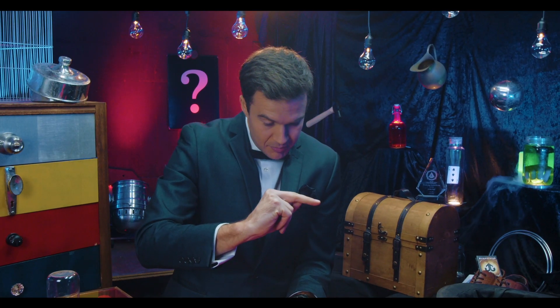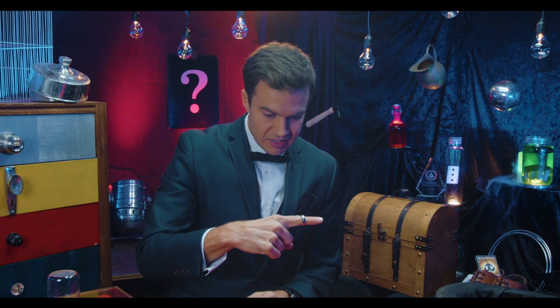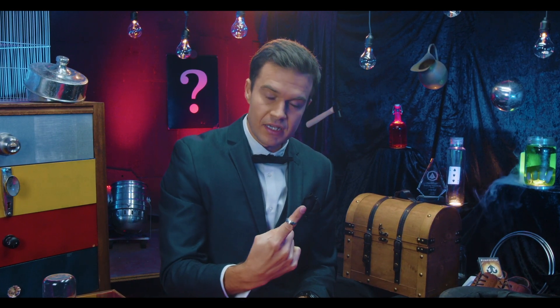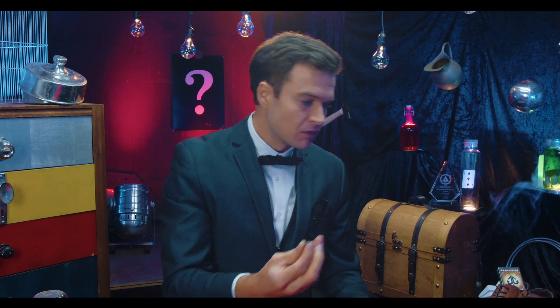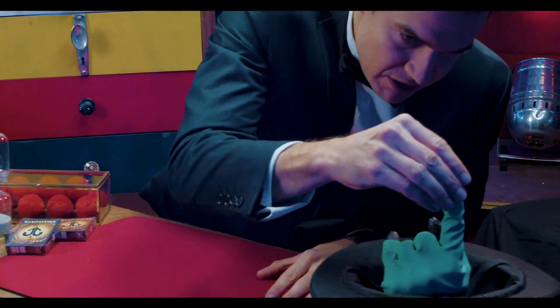Then I throw it back up and as I do that, I switch the fingers very quickly and it magically looks like the ring has jumped back onto my finger using the invisible powers of magic. Want the ring back? Here you go, little guy. Thank you.